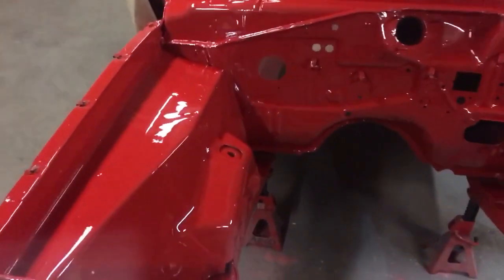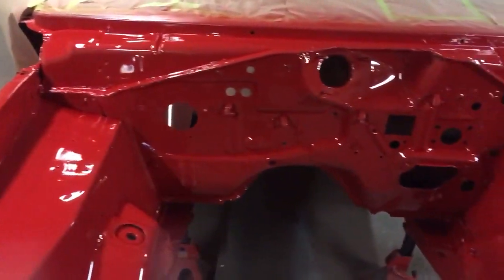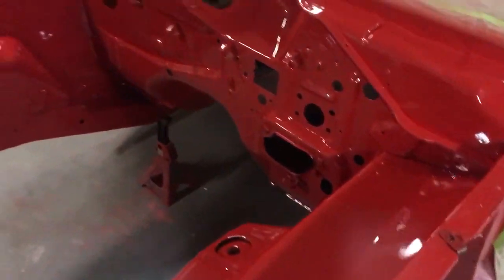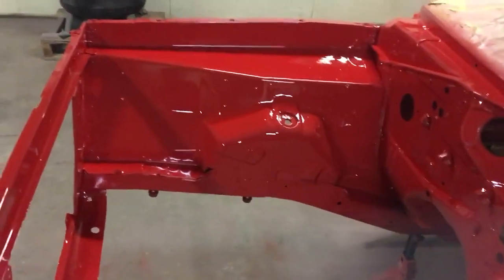You can tell it looks a lot better now. Here's the engine compartment right here — nice and juicy looking, looks awesome.